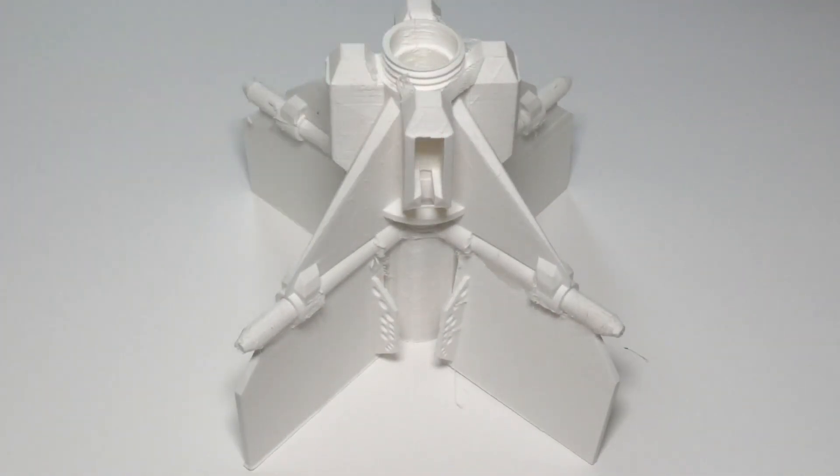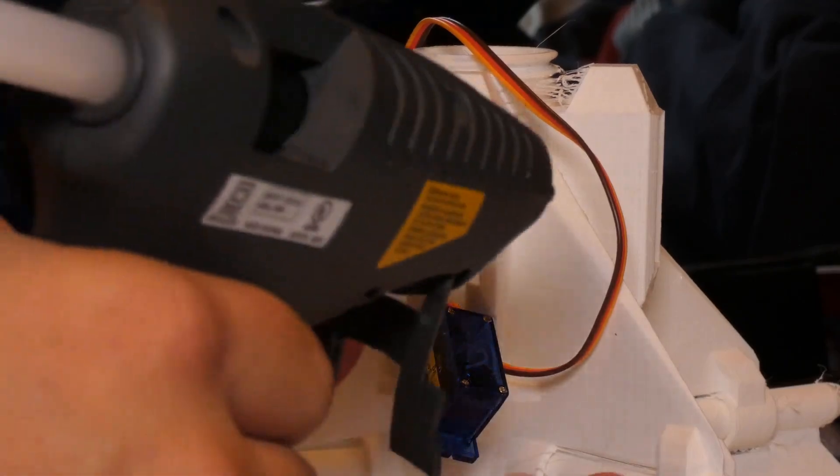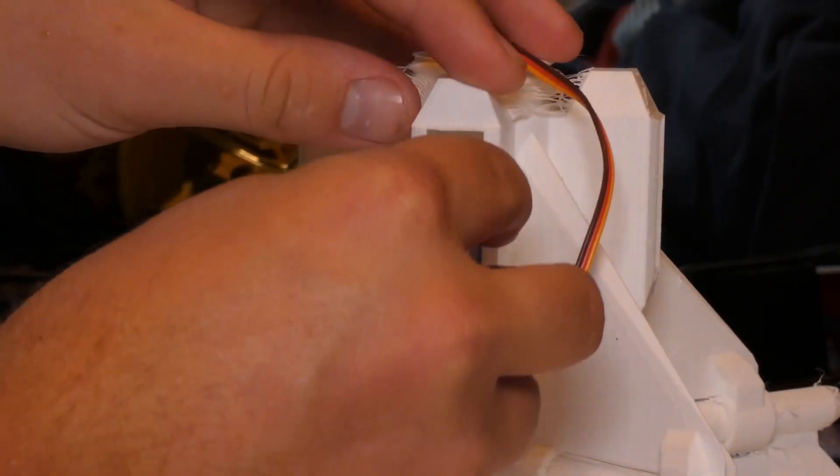With some sanding the part looked nice and smooth. The four nine-gram servos were then installed along with push rods. What I need now is a computer for the brains of the part.